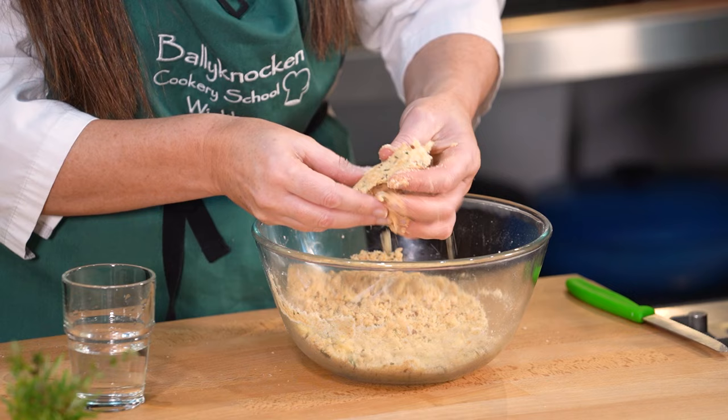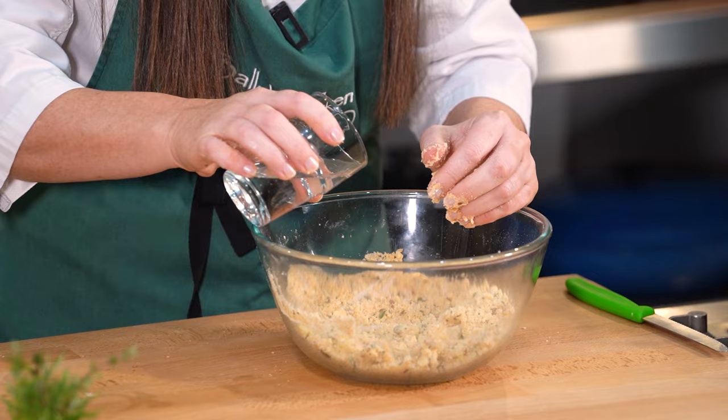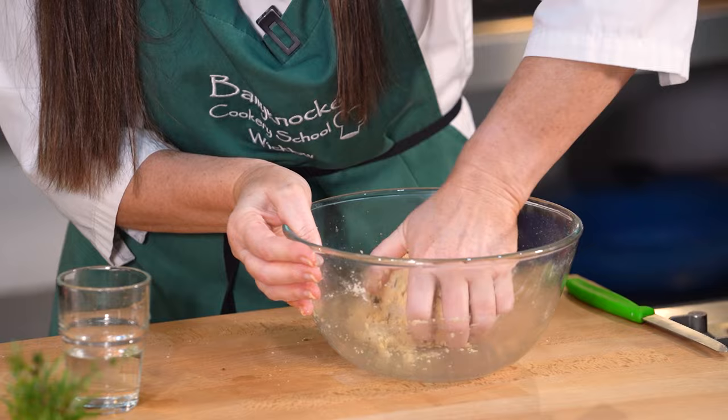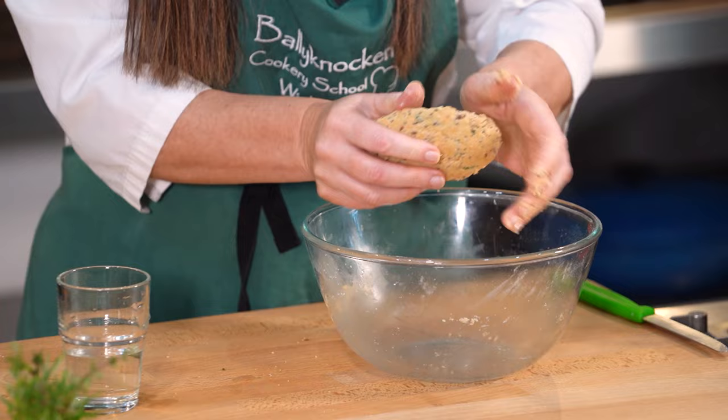Squeeze it together — if it's dough-like, great. But I think that's still a tad crumbly, so I'm just going to break it up. Another little drop and give it another little stir around. If your dough is very crumbly, just break it up again and add another little bit of water. What you don't want is your dough to be too dry because it's going to be very difficult to roll out, and if it's too wet it's going to be equally difficult. You just want it to come together into a nice, reasonably firm dough.